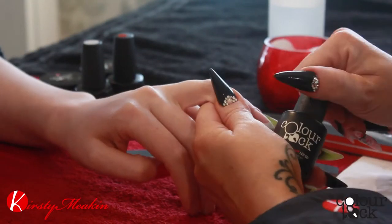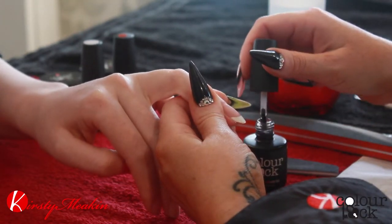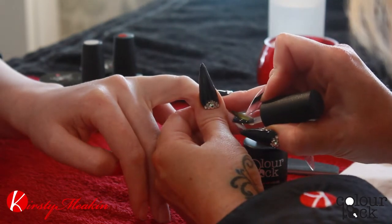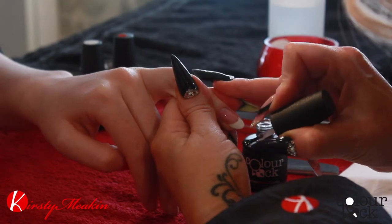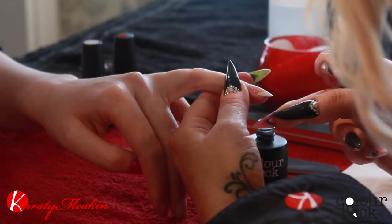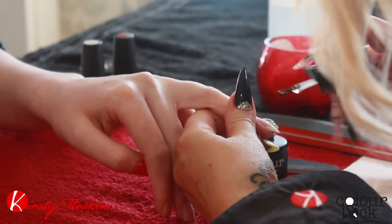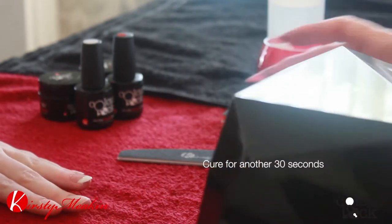Then we're going to put the top coat on. Starting at the back, bounce up to the cuticle, pull it all the way through, and cover the sides. Make sure you cap that edge. And then into the lamp again for 30 seconds.